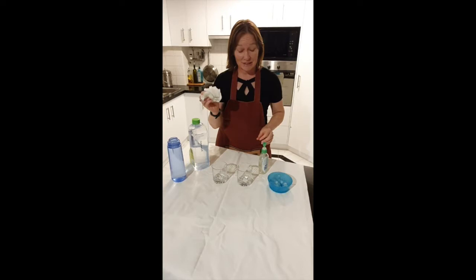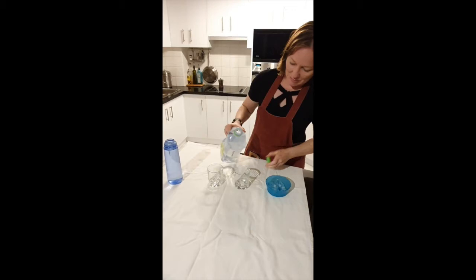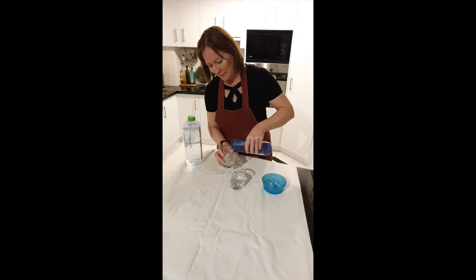Now I'm going to fill up our glasses with pretty much the same level of seawater and fresh water. The key — absolutely key — is to make sure that both your fresh water and your seawater are at the same temperature, room temperature in this case, otherwise you'll muck up the experiment.